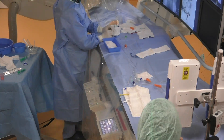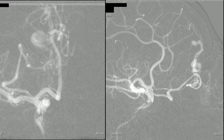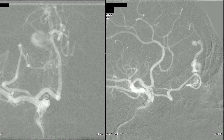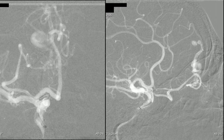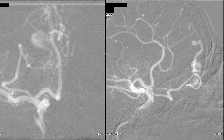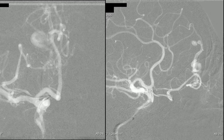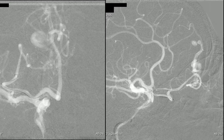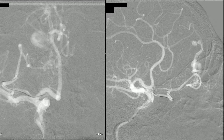Now we push the microcatheter into the intermediate catheter. At first, we navigate the ophthalmic artery using the bigger microcatheter, the Excelsior SL10, which will straighten the path for the other smaller and weaker Apollo microcatheter. We should be very careful here to avoid complications, especially dissections.